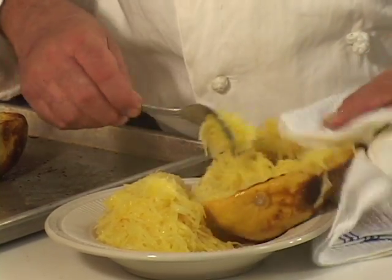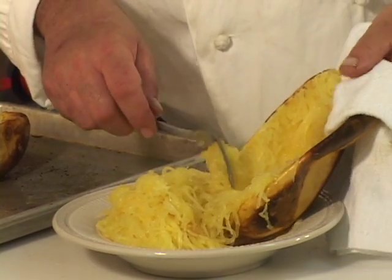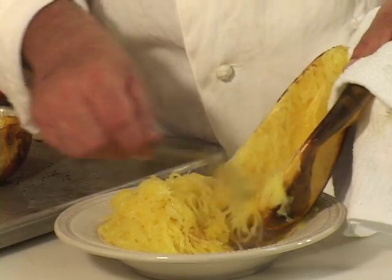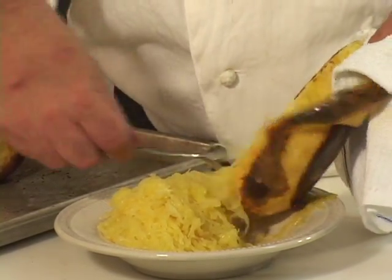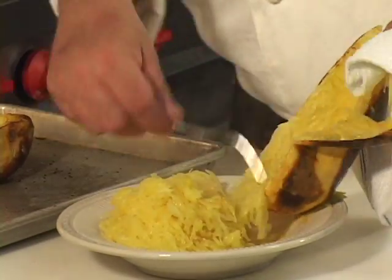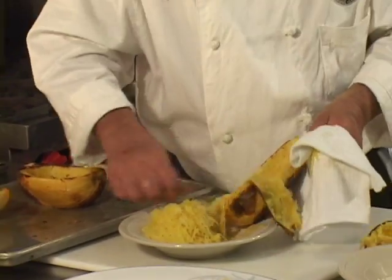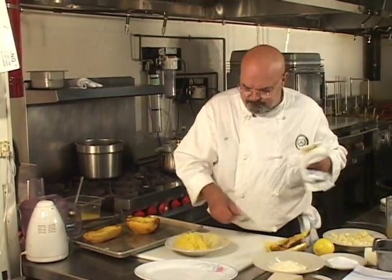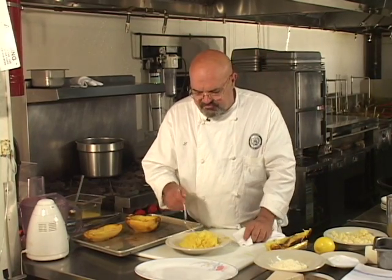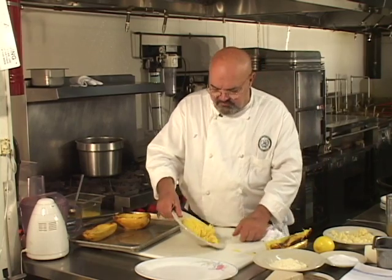These just came out of the oven and they're really hot. Yours doesn't have to be quite that hot, but the strands come out in the spaghetti fashion a little better when they're nice and hot, or at least warm. I think I got most of it out — you might be able to scrape a little more, but let's finish this now.